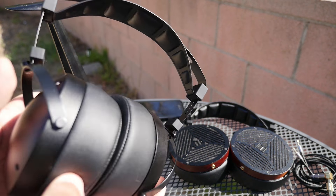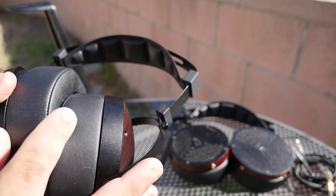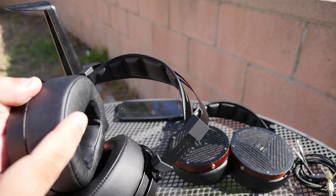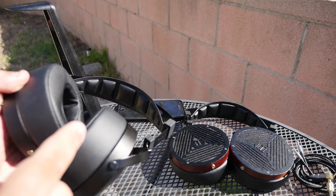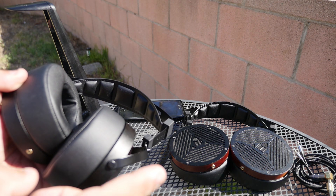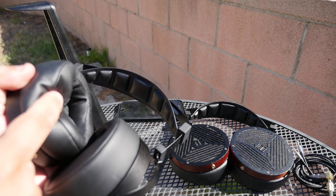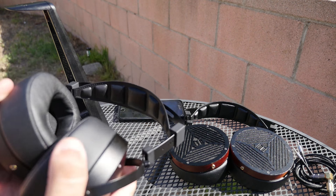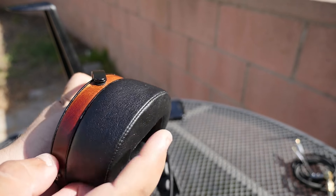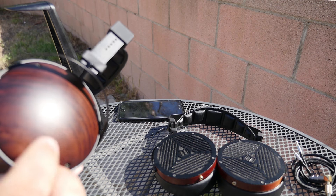The pads feel and look really good — they're nice and plush and have a memory foam feel to them. I can definitely tell the difference between the padding on the M1060C and the M1060. The M1060C has more of a memory foam feel, whereas the M1060 feels different and doesn't have that memory foam quality.